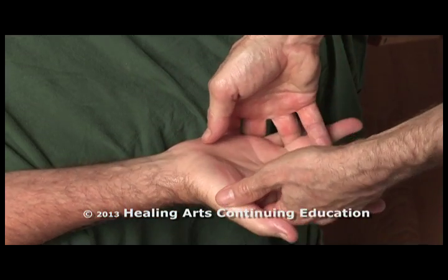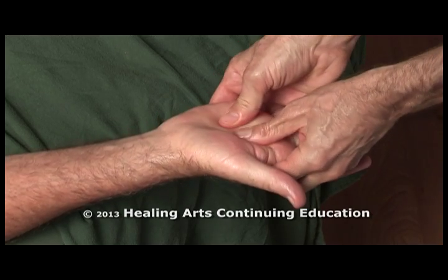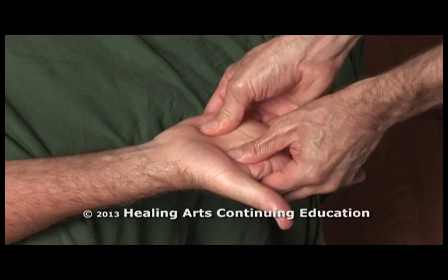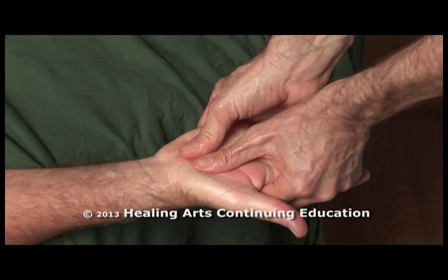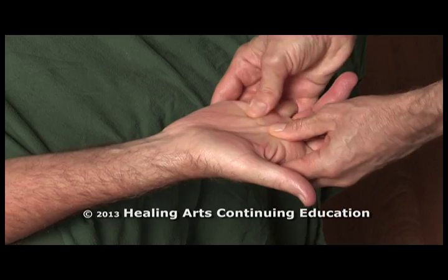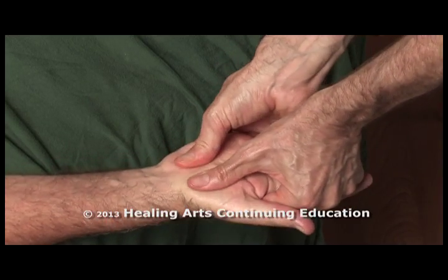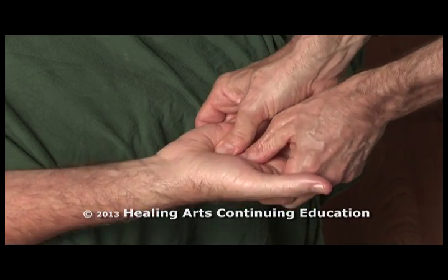And finishing up with a nice splaying of the palm, using some deeper thumb petrissage and effleurage. Thank you.